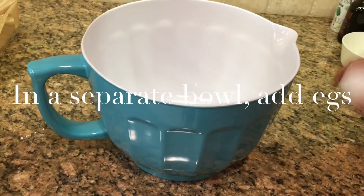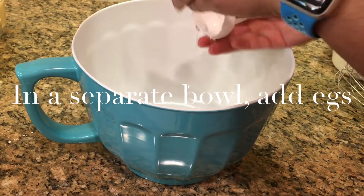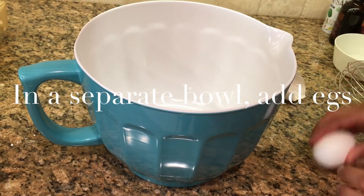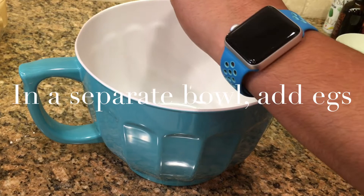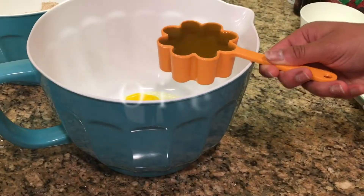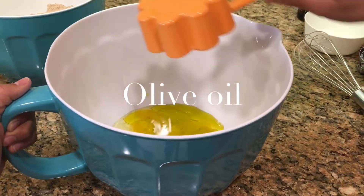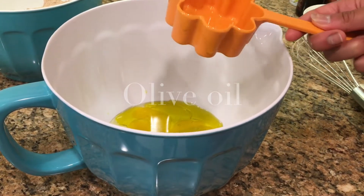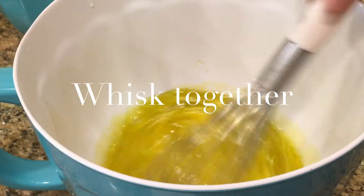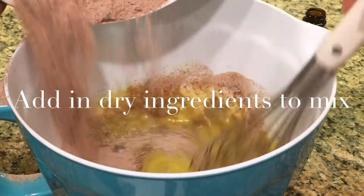In another bowl, add two eggs, olive oil, vanilla, and water. And whisk together with dry ingredients.